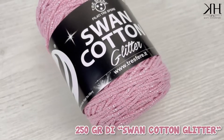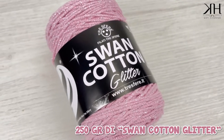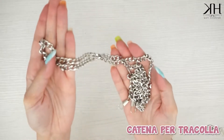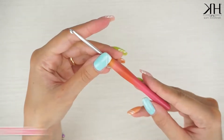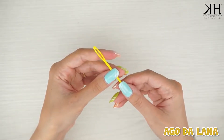Per questo progetto avremo bisogno di una rocca di Swan Cotton Glitter che corrisponde esattamente a 250 grammi, una catena per la tracolla, uncinetto tre e mezzo, ago da lana e possiamo partire subito con il tutorial di oggi.